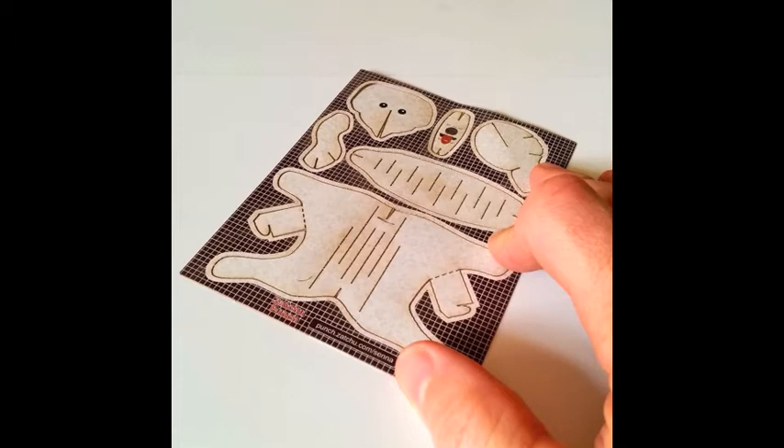Let's make sure we're all starting in the same place. Does your sheet look like this? Good.